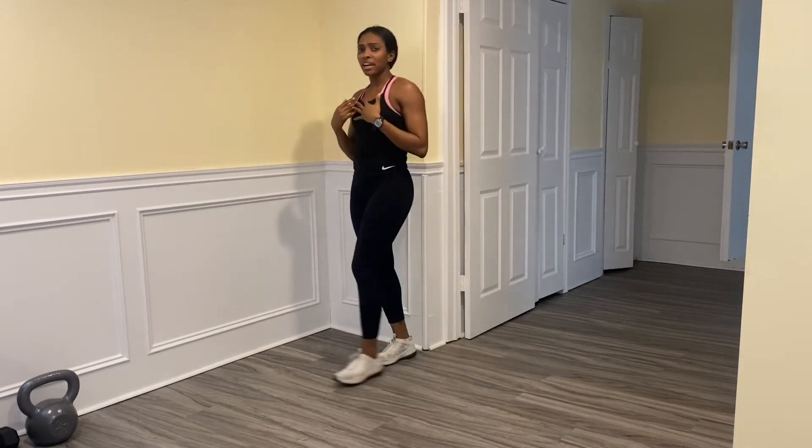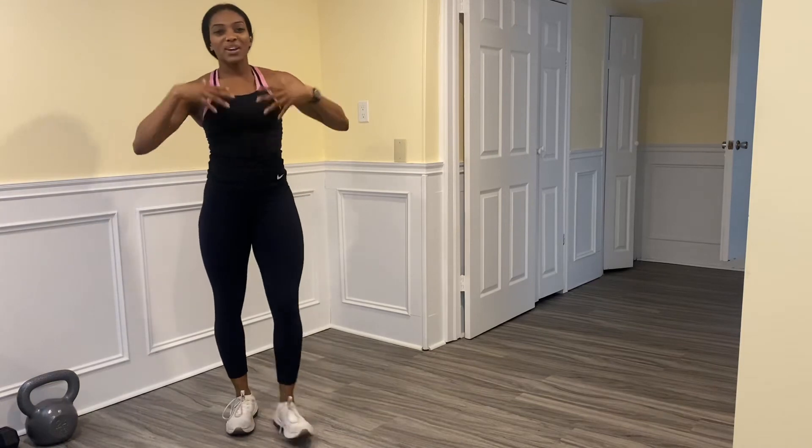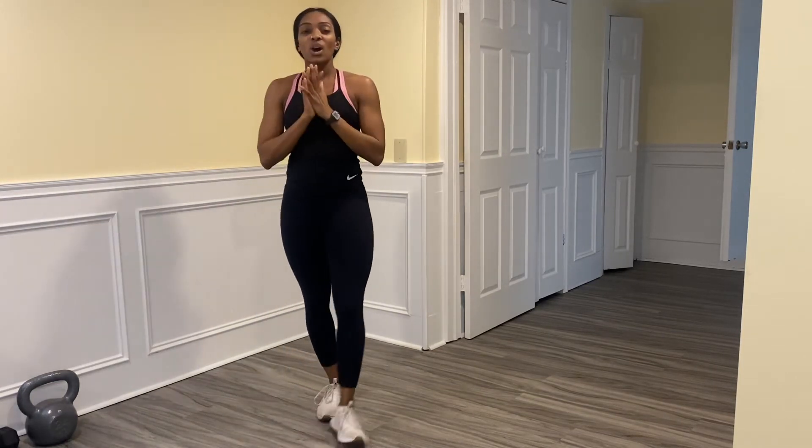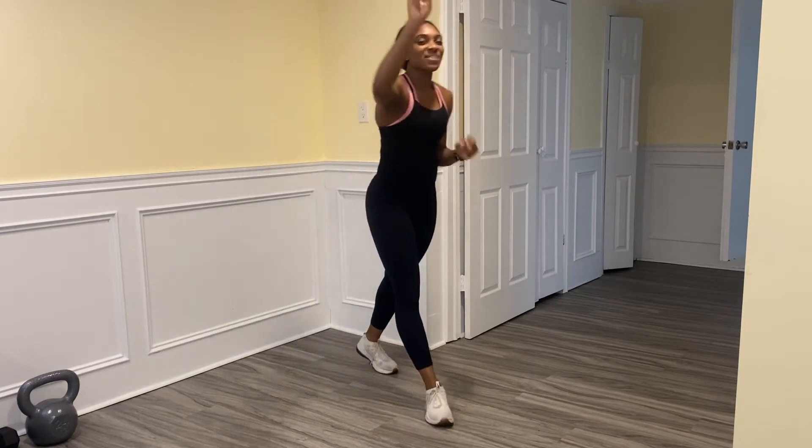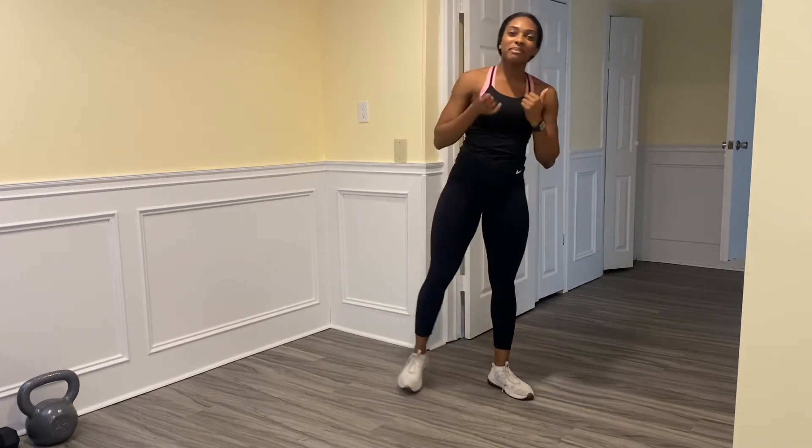We're going to do one more — we're nearing the end of our movement session. We don't want to keep you too long because we've got schoolwork to get back to. This last and final drill — if you're still with me, let's do it. This is going to be a closeout, and most of these moves today were defense specific.